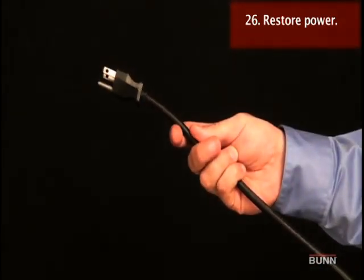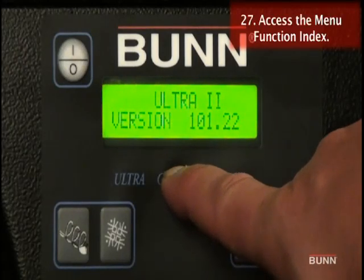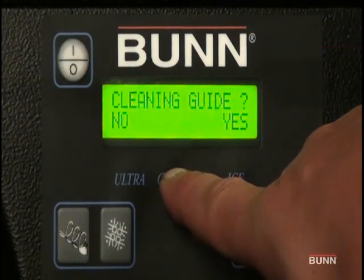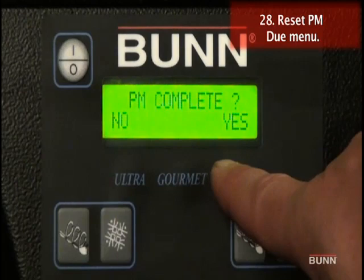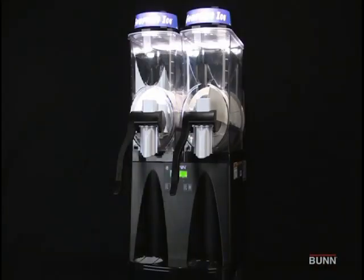Connect to power source. To access the menu function index, press and hold for 5 seconds the gourmet hidden switch. Scroll through the index menus until PM complete appears, then select yes. This completes the 6-month preventive maintenance process.